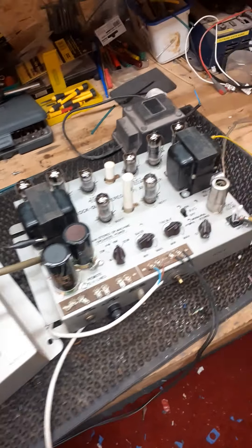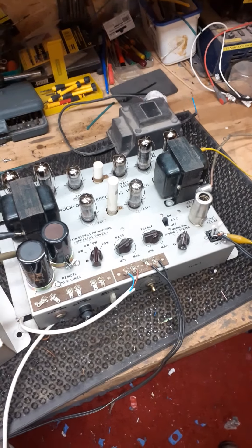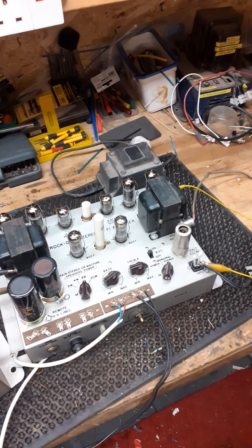Bass control demonstration — plenty of bass. Then treble control adjusted up and down.